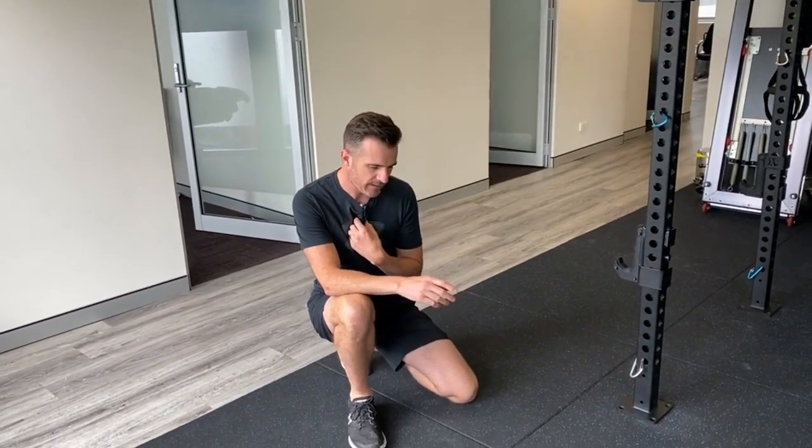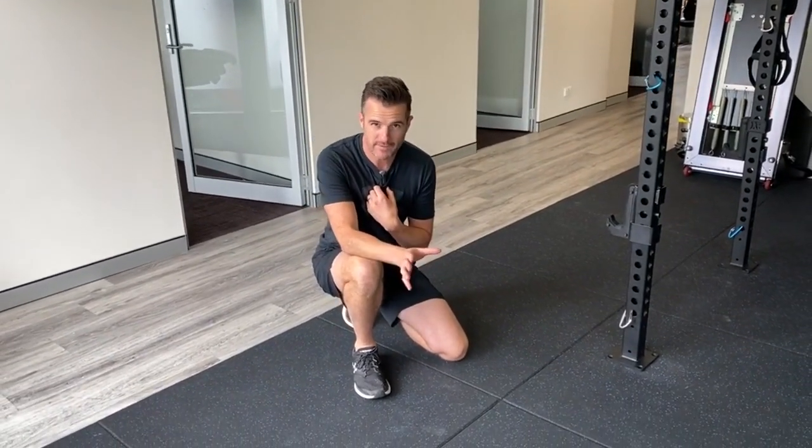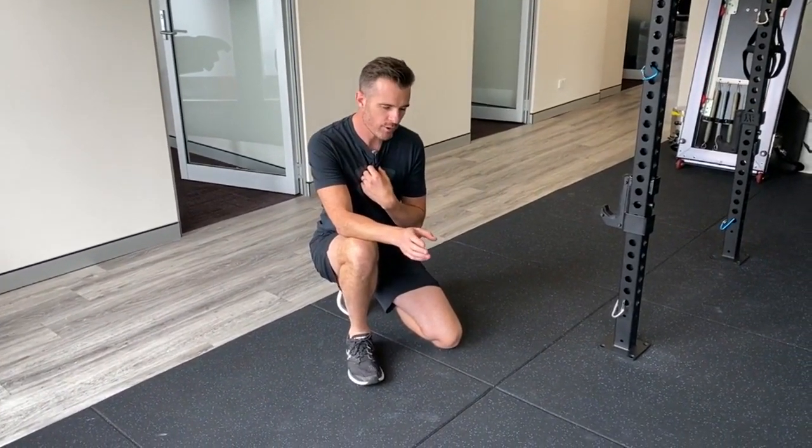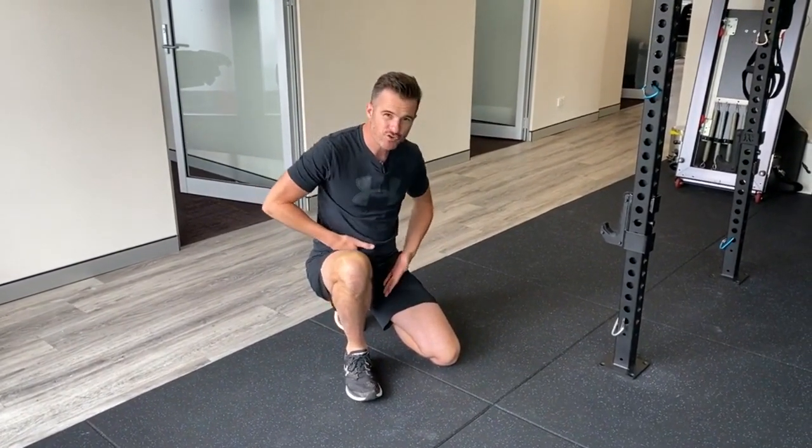Now, the last one. They call this the world's greatest stretch - and this has been done all over the internet as well. I'm going to show you my take on it. What I want you to work on is thinking: I'm doing this to loosen up structures that are shortened and tight.